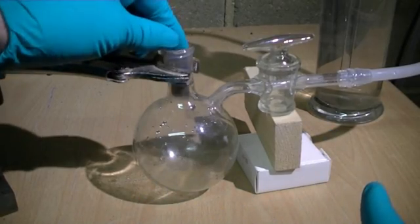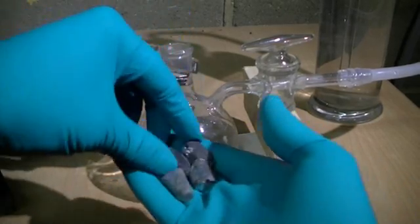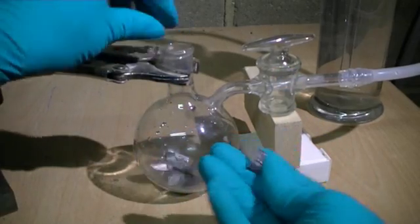Now we add our chopped up pieces of zinc to our reaction vessel. The reaction vessel is connected using some rubber tubing to a gas bubbler, as we expect some gas to be produced when zinc metal reacts with sulfuric acid.